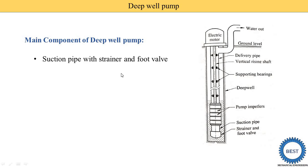The main components of this deepwell pump: the first is the suction pipe with strainer and footvalve. Here you see the suction pipe. At the end of the suction pipe, we install the strainer and footvalve. The function of the strainer is to avoid debris from the water entering into the impellers — it removes the debris.